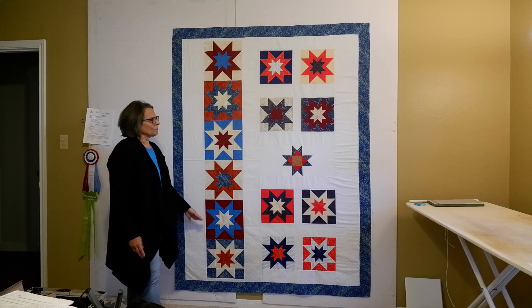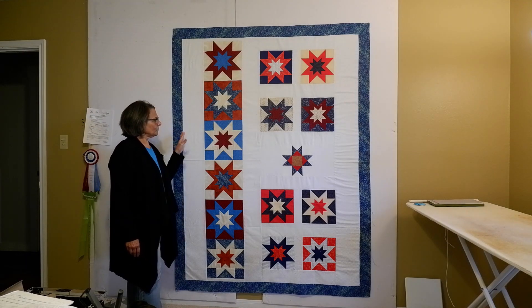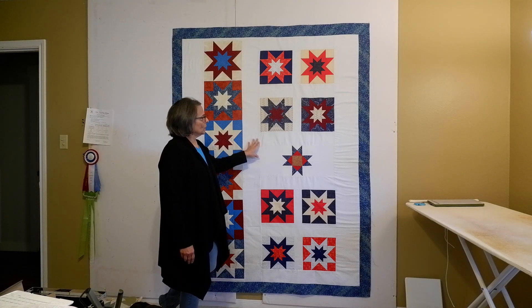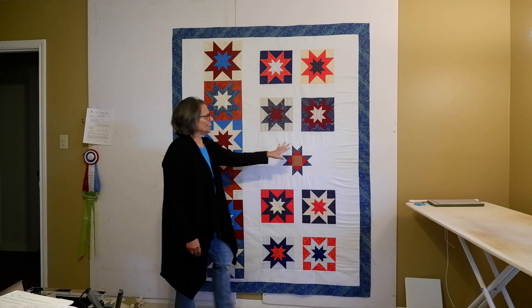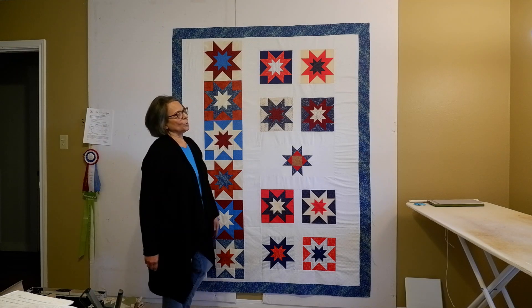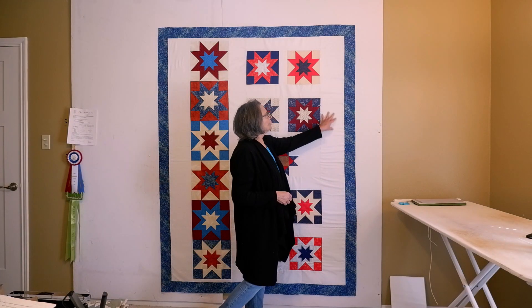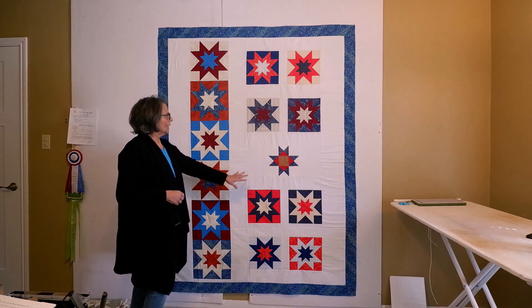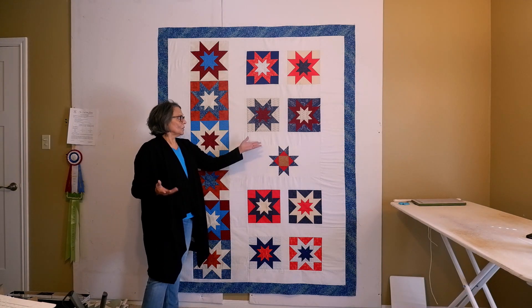I think I had about two and a half yards of this background fabric. I cut these pieces after I figured out what width to make them, so this one, this one, and this one are all cut on the lengthwise grain. Then I just added a border. I see there's a little bit of fullness here — probably because when I pieced this part I didn't actually measure it, which I should have, but that will probably quilt out.